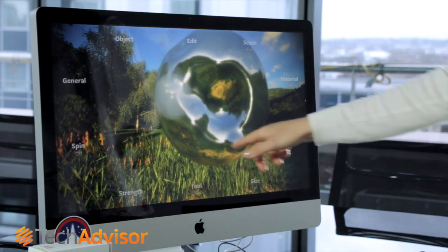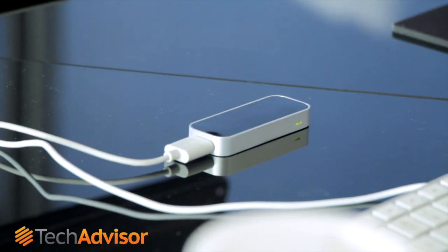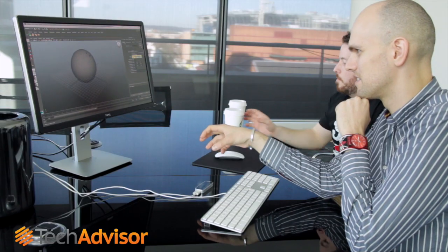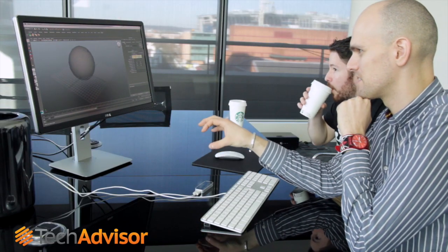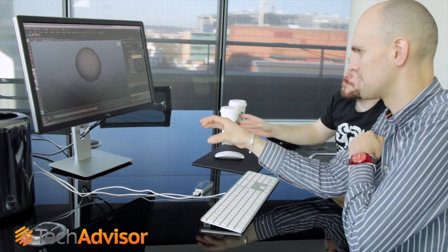You can sculpt as if you were working in clay and animate puppets like virtual marionettes. We were intrigued about the possibilities for this, so we invited two 3D artists from London-based visual effects company MPC to the Tech Advisor studio to see what they made of it.